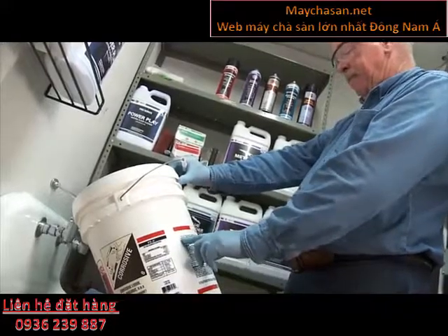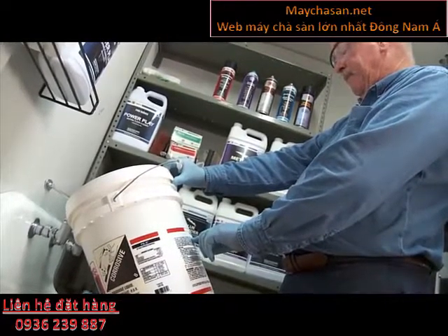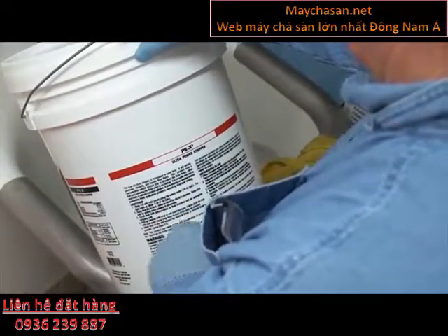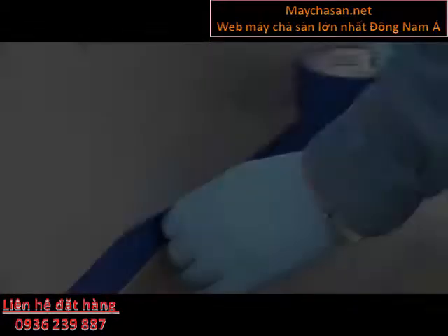You will also need a single disc rotary floor machine — 175 to 300 RPM — or an auto scrubber, goggles, gloves, and a squeegee with handle.